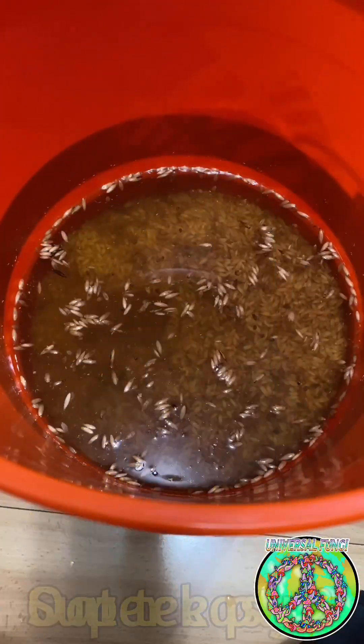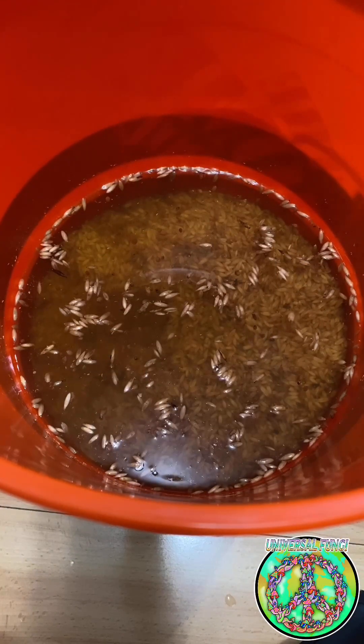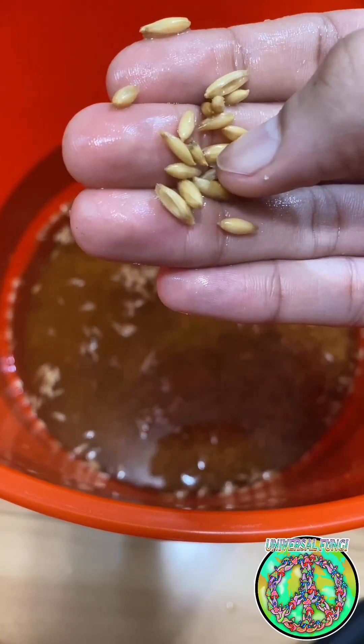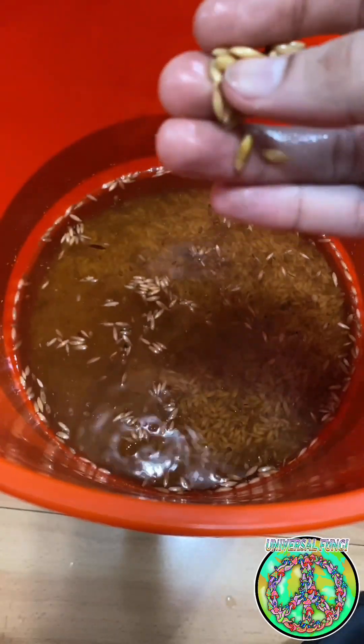These oats have been soaking for 13 hours now. What we're looking for is for the grain to be slightly soft, but not mushy. I like to put an oat between my fingers and see if I can split it. If I can't, they need to soak longer until they're easier to split.